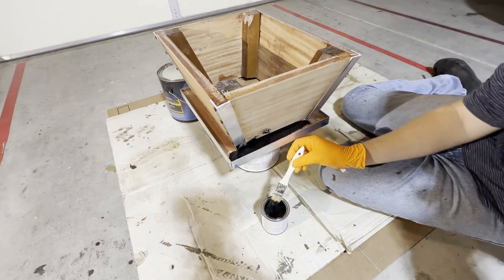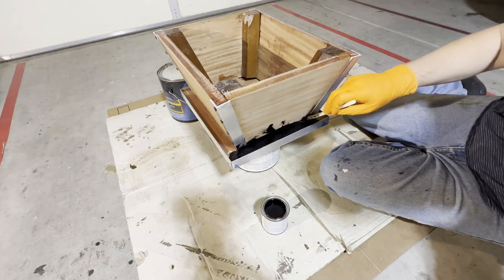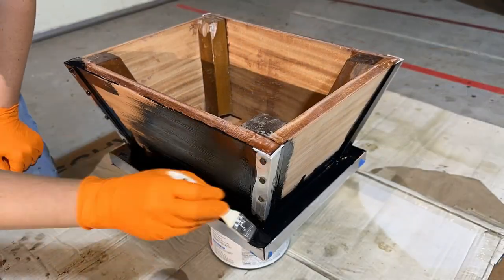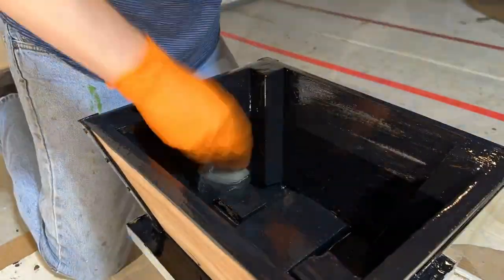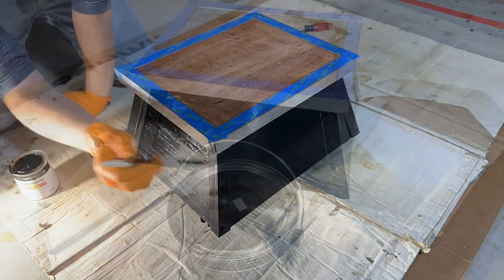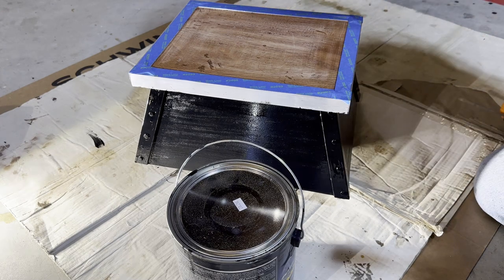If you get any paint on your trim, you can always clean it off with acetone or paint thinner. I normally use acetone on my projects — it seems to work well. Now that you've painted the sides in whatever color you choose — I chose gloss black, oil-based.